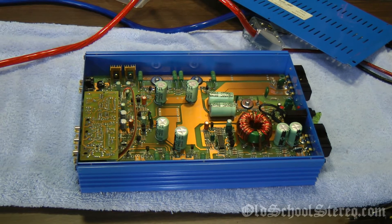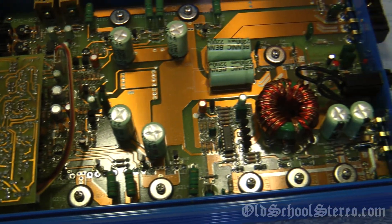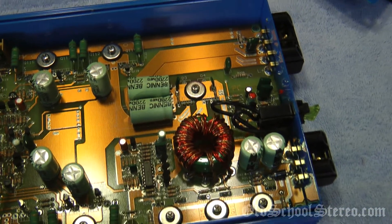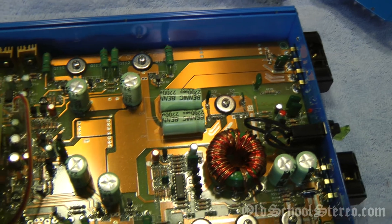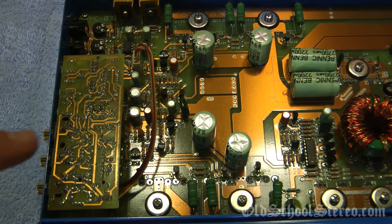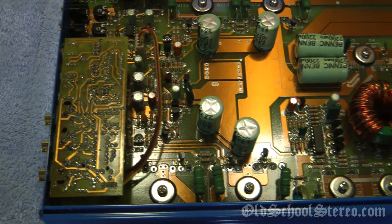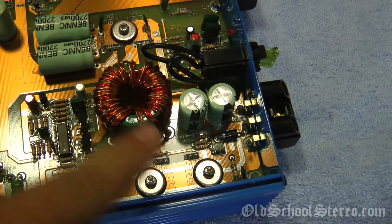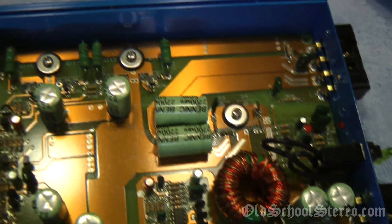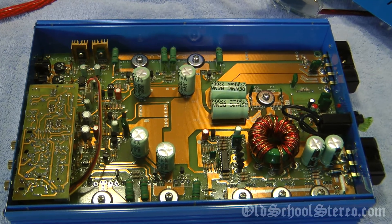One other thing I wanted to show you real quick before we get started is the guts of the AudioArt 2400HO. As you can see, very nice. There's a little bit of wasted space here, but those are 24 karat gold plated traces on the circuit board. The daughter board here is for the crossover components. You can see there's some silk screening on the amp itself. There's the power supply and a couple caps there. Let's fire this baby up with some test tones and see what she'll do.